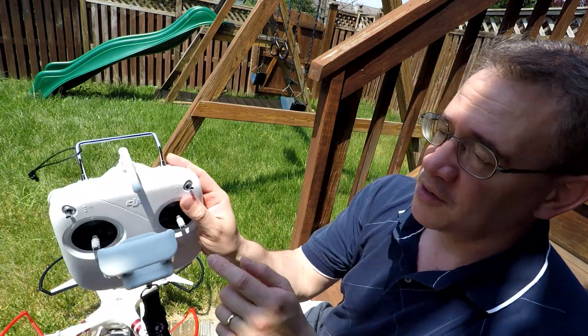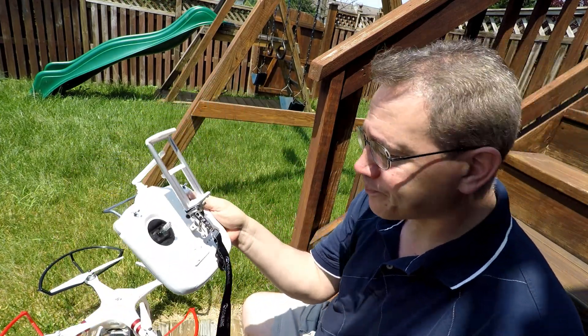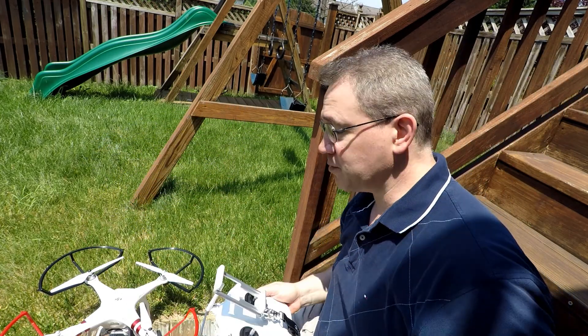I'm going to keep it simple. Here's all you need to know. Just keep this switch up — this controls your GPS. This one I just keep in the middle. You'll see all these videos tell you to do this or that, but I just start in the middle. Ready? Here we go. Counting now.